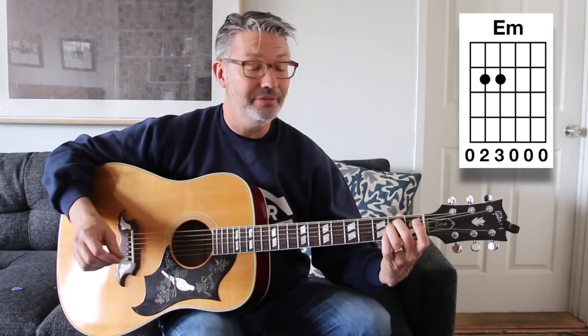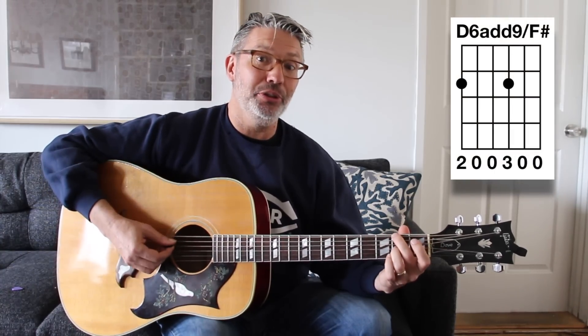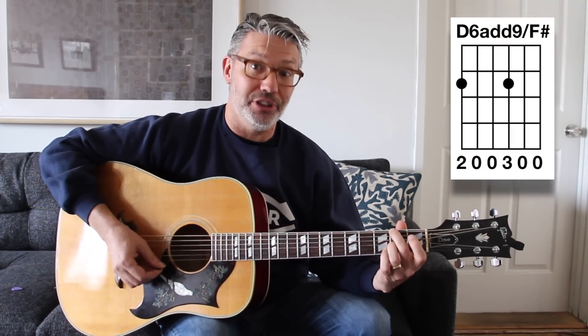'Horse With No Name' uses E minor — as simple as that: zero, two, two, zero, zero, zero. And then D6 add nine over F sharp, which is: two, zero, zero, two, zero, zero.